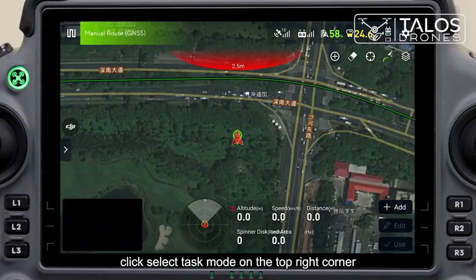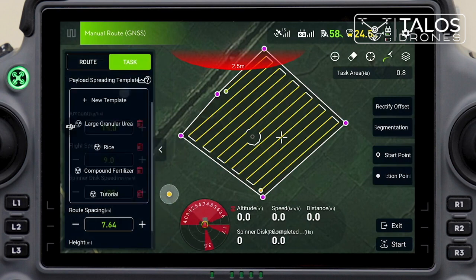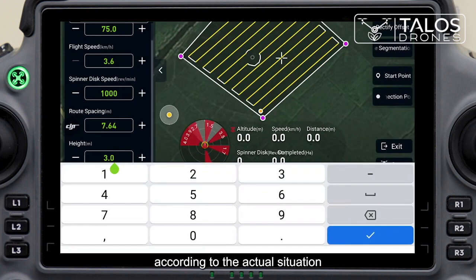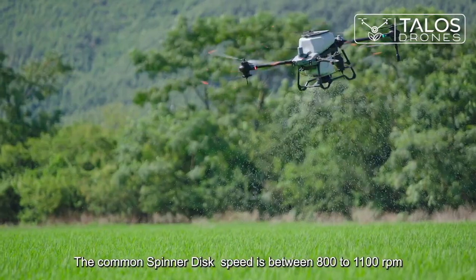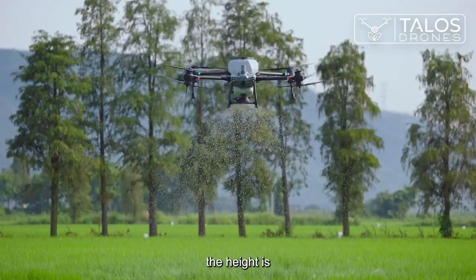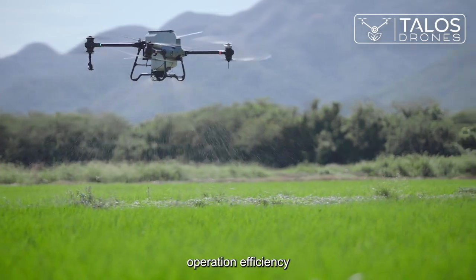Install the spreading disk. Click select task mode in the top right corner and select route mode. Retrieve the field and select a suitable template. Select spinner disk speed and height according to the actual situation. The common spinner disk speed is between 800 to 1100 RPM — the higher the rotation speed, the bigger the spreading width. The height is generally set at 3 to 4 meters to obtain better operation efficiency.